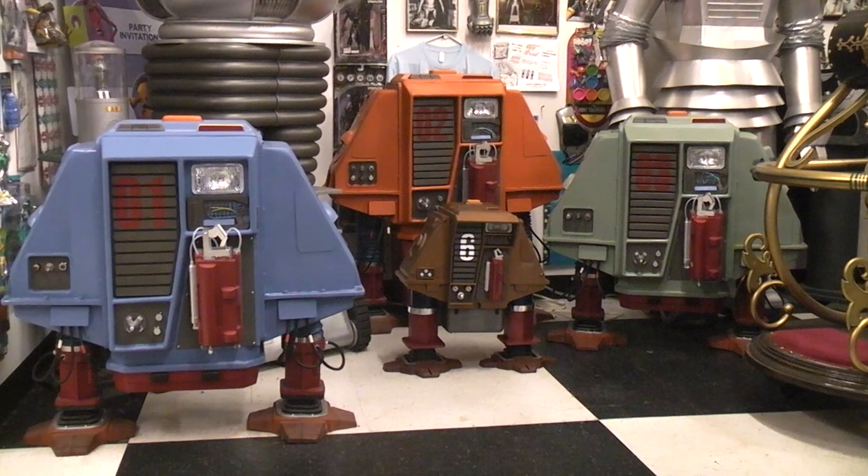Today I thought we'd talk about the drone robots from the movie Silent Running. That was a movie back in 1972 — a Douglas Trumbull production. Bruce Dern was the leading actor. You had drone number one, known as Dewey — that'd be the blue one. Drone number two, the orange one, was Huey, and drone number three, the greenish-colored one, was Louie.